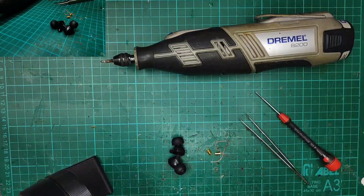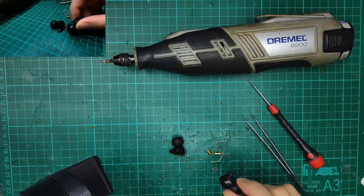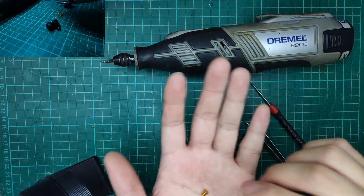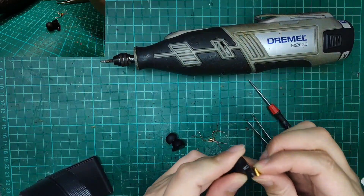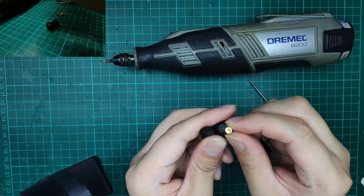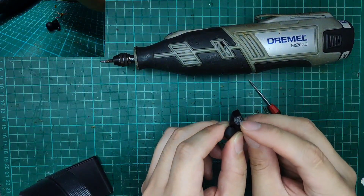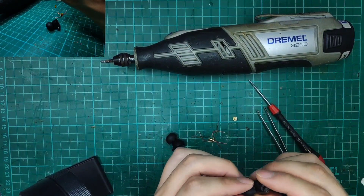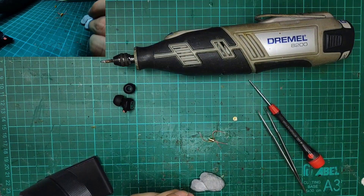We will start off by introducing the tools we need today for the MMCX mod. We need something to remove the rubber covers, a screwdriver since there is a screw inside the shell, and the MMCX female connector parts. The ones we are going to use are the short version of the connector — take a look at the size comparison. We will also need a dremel to drill the insides, glue for sealing, epoxy, and your soldering materials: soldering iron and solder.